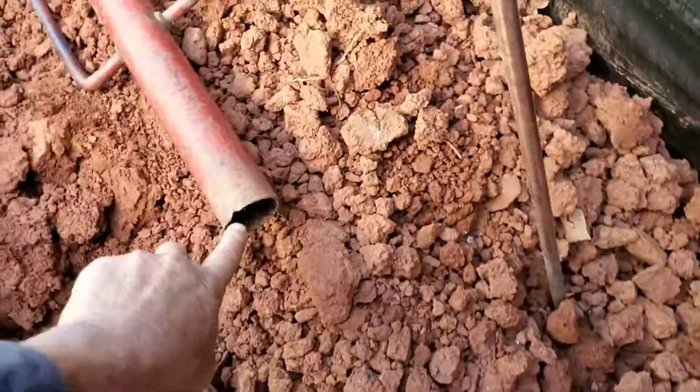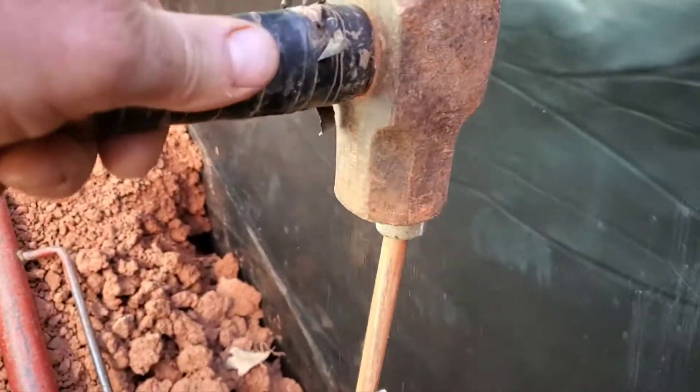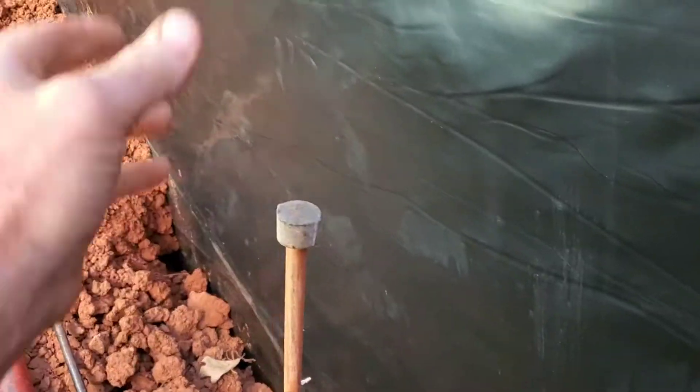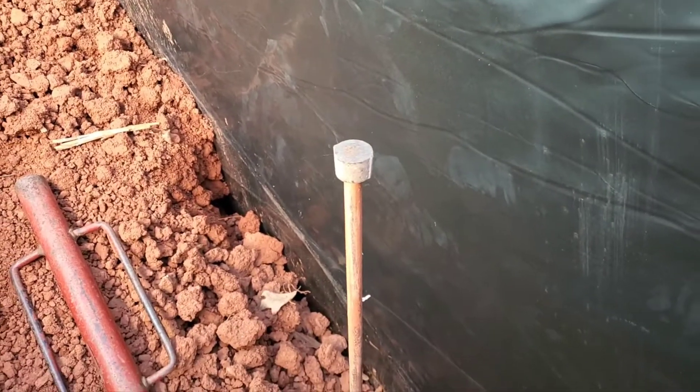Once I get down this far and this would be touching the soil, then the rest of it I can finish up and just drive it in. But as you can see, this wiggles a lot around, so when you use a fence post driver, it just makes it a lot easier and faster.